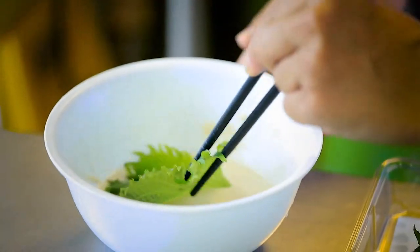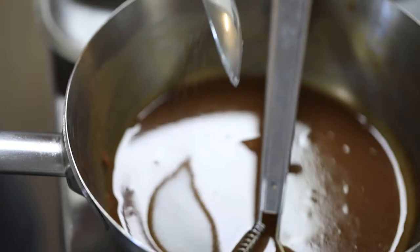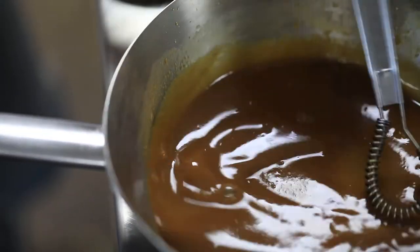Today I have marinated the black cod. Black cod is an amazing, beautiful fish and it's actually really rare, so I'm really lucky to be working with it today. I've been marinating it in a miso marinade — it's a one-to-one ratio of miso, sake and mirin with a touch of sugar, and this has been marinated for 24 hours.